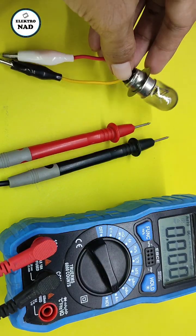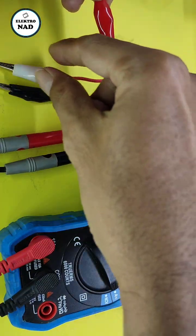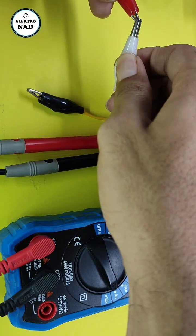We will measure the current of this 12 volt light bulb. I use 12 volt input. Never connect the multimeter in parallel with the circuit.